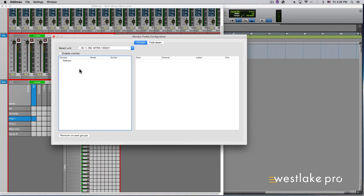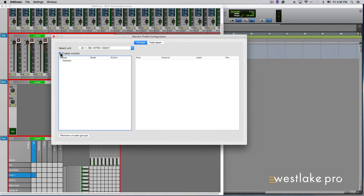With Groups selected, click the drop-down menu to select the serial number of the Matrix unit to be used. The reason you have to select a serial number is because only one Matrix can provide monitor control at a time, even if multiple units are connected. Check the Enable Monitor box, shown in the upper left of the window below the Select Unit section. At this point, with the S6 in Dadman, you will only see TalkBack settings, as that is the only feature configured by default when there is no monitor profile loaded.